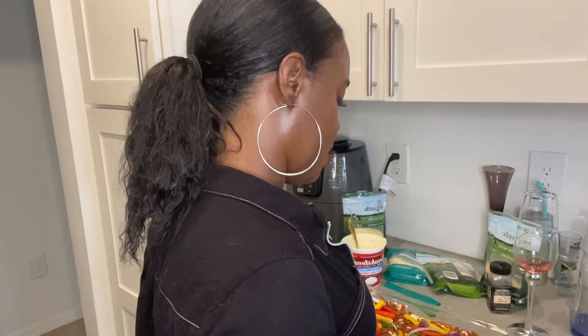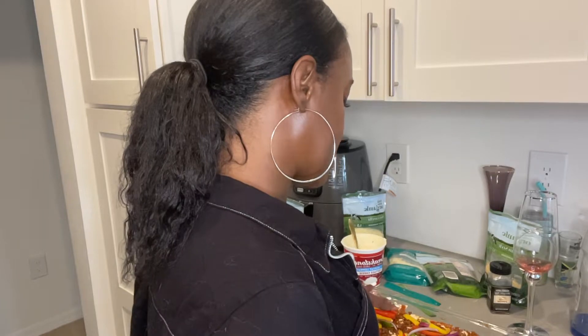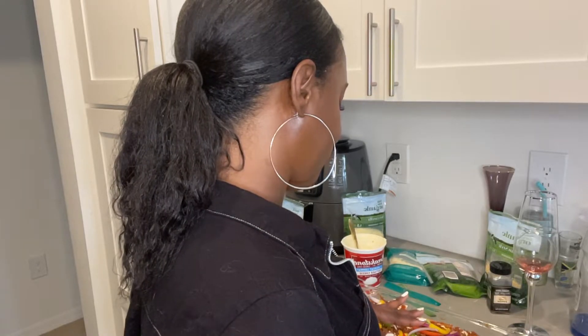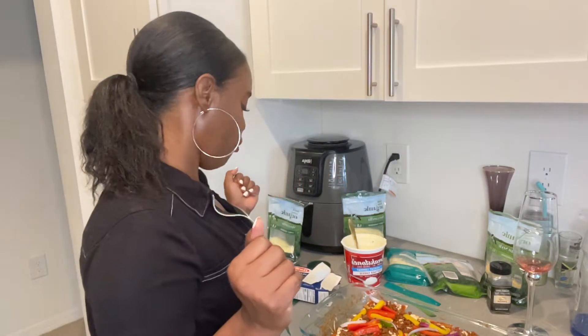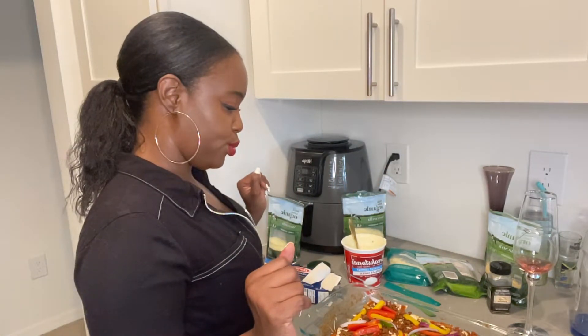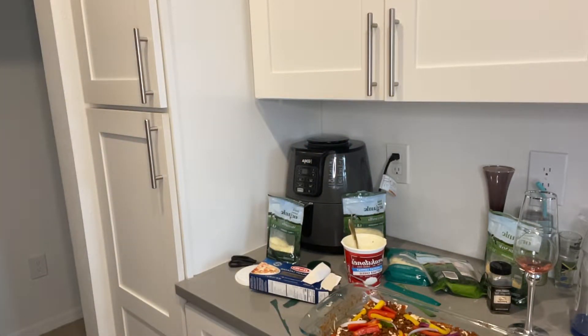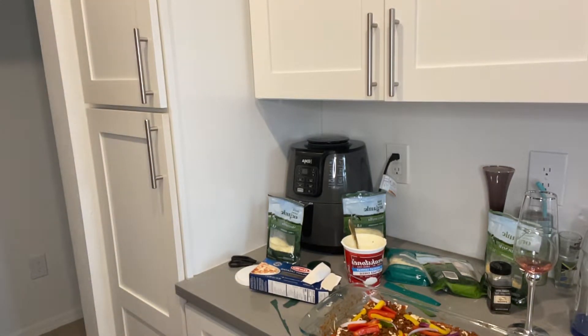I'm gonna put a little bit more sauce on top, then put the cheese, and we're gonna call it a day — not gonna add another layer. Since I'm a little low on sauce and I've used all my marinara, what I might do is just add a little bit of the classical traditional sweet basil sauce into the mix.